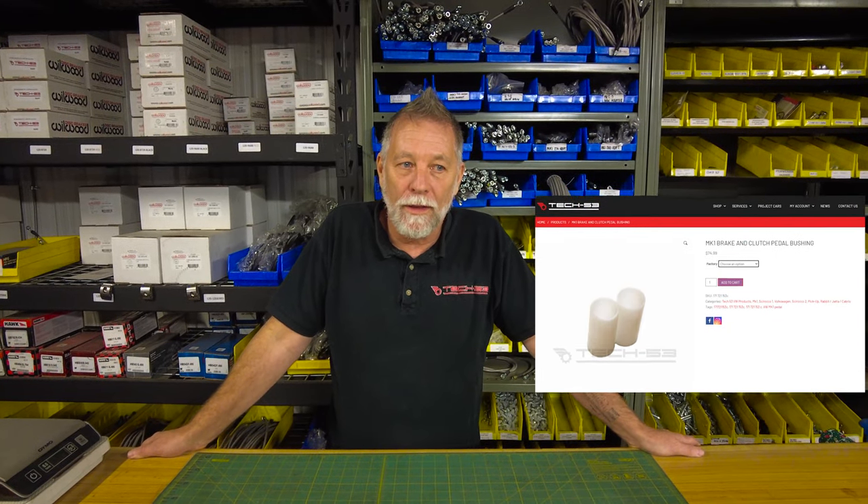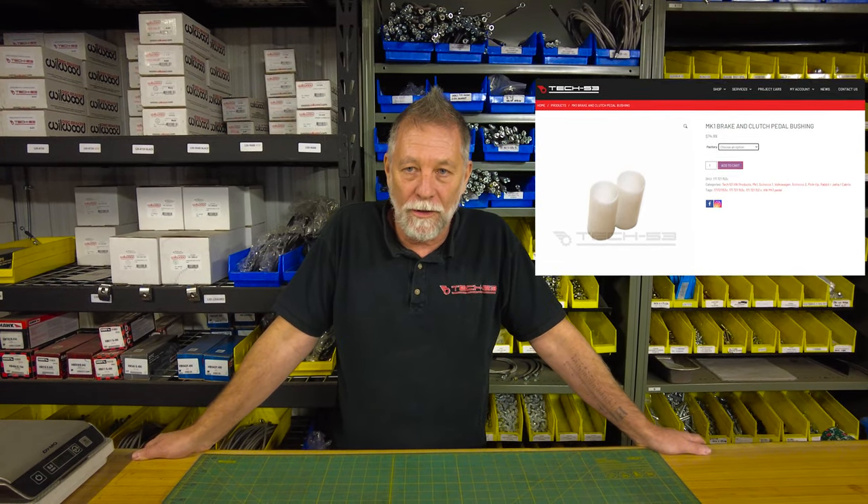Hey, welcome back to Tech 53. Today we're talking about pedal bushings for the Mark 1, for both the brake and the clutch. The reason I think this video needs to be done is because of personal experience on two separate models that had us scratching our heads for quite a few days. I'll explain exactly what happened.